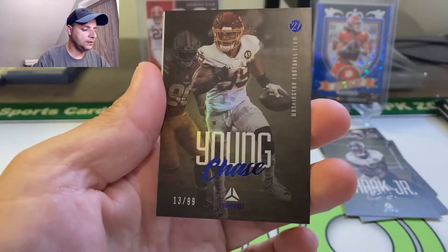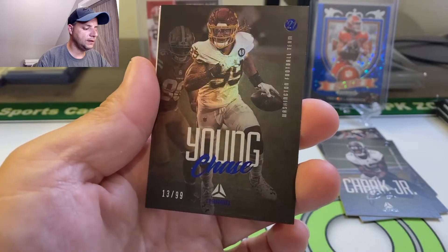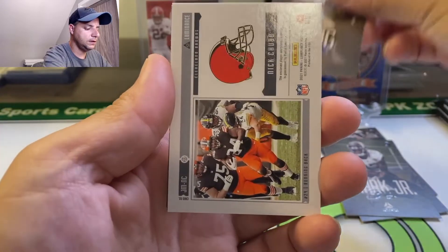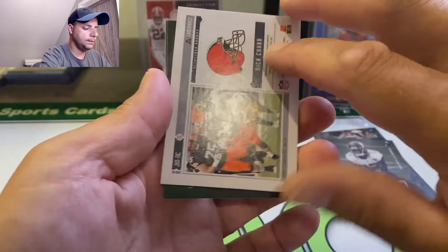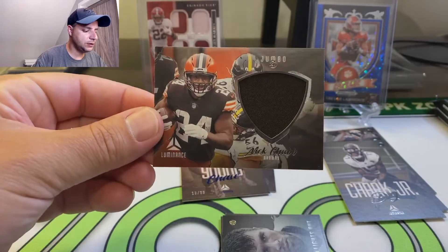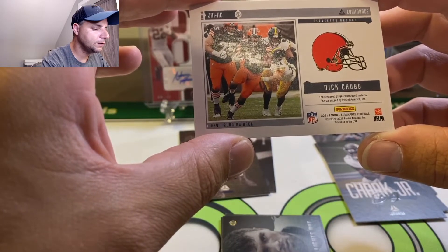We got a 99 — 13 out of 99. This is what I like about this product: you got the blue foil, they also put it up here, which is kind of cool. The card's got a nice shine, like a matte finish. Good looking cards. This looks like our jersey card — Nick Chubb. Jumbo Patch, Nick Chubb. It's a nice big patch there. The enclosed player-worn is guaranteed, so this is player worn.